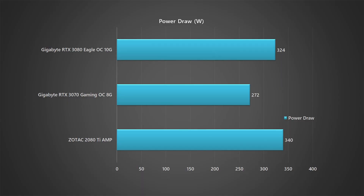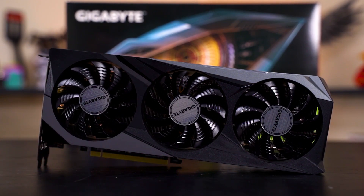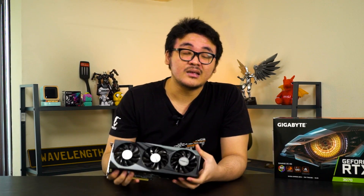Power consumption-wise, you can pretty much get away with a 650W power supply, but I would recommend going with at least a 750W just to be safe. As for the thermals, the Gigabyte RTX 3070 Gaming OC fares pretty well despite its compact design. We ran FurMark for almost a day and the highest temperature recorded was only 71°C, so that's a pretty fair temperature for a card of this size.